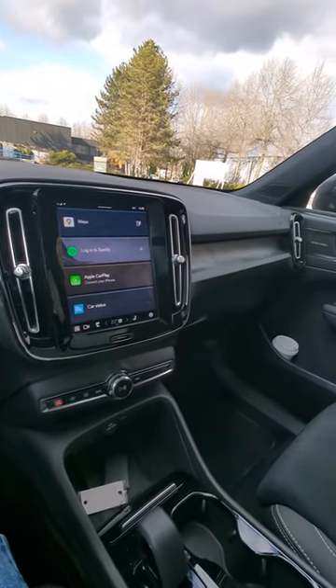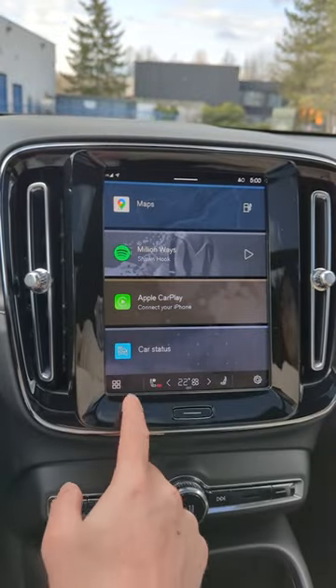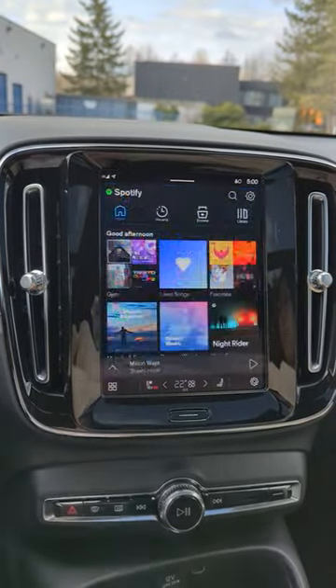The interior looks a bit bland, but the overall quality is not bad. The media center also has Google software built-in, so you can do cool things like this.